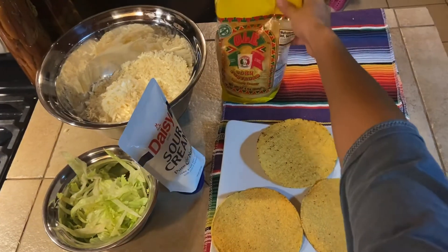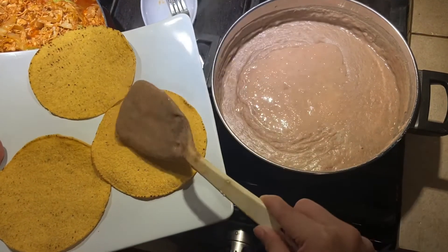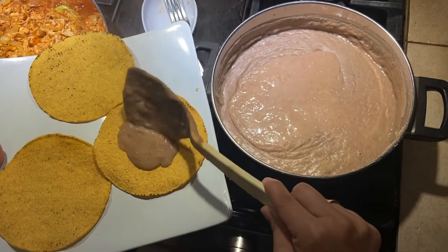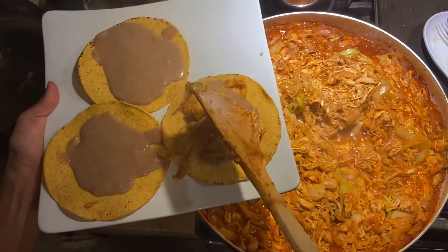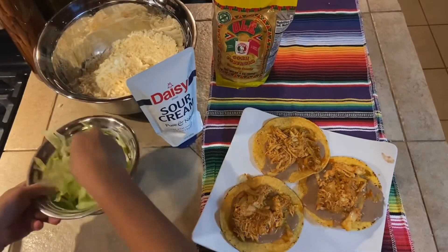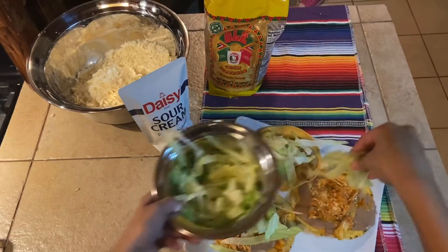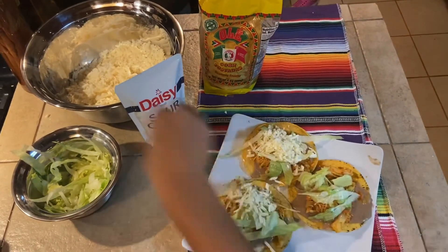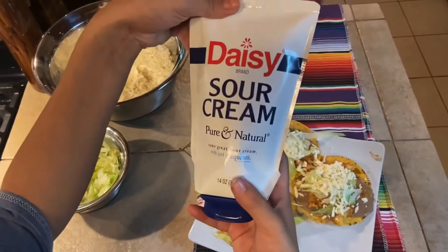We're going to use these Ole corn tostadas. Now we're going to add beans to the tostada. Next, add your meat. Next, we will add our lettuce. And to top it off, sour cream.